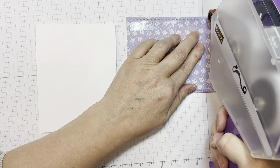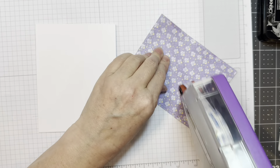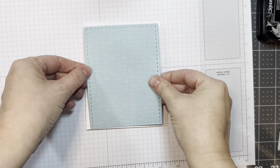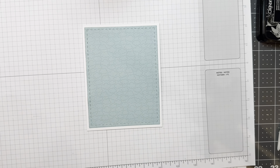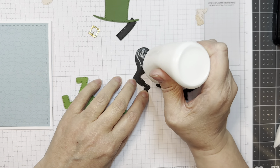I cut out this paper from the Fairy Garden 6-inch pad from Doodlebug and I used our card matte dies — it's just a cloud background. I love the stitching on these dies; they're my favorite. I'm just going to line that up onto my A2 size card front with some ATG tape.